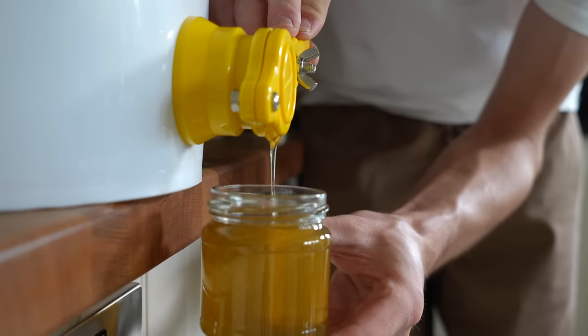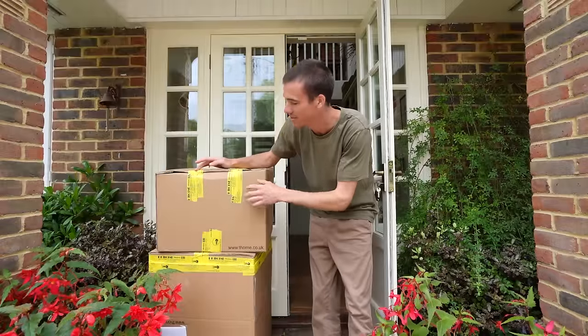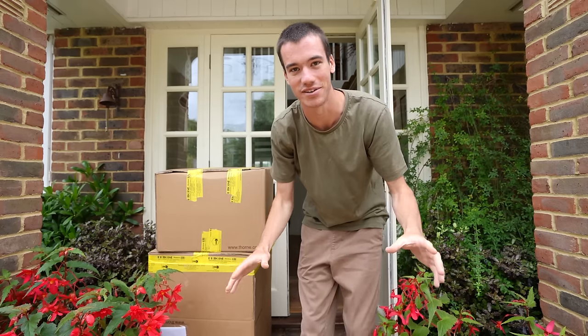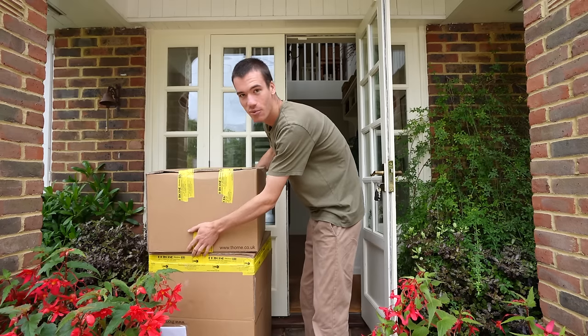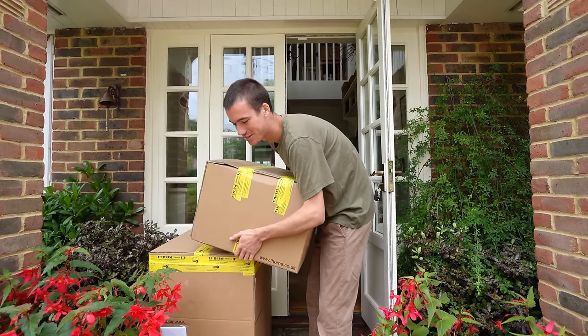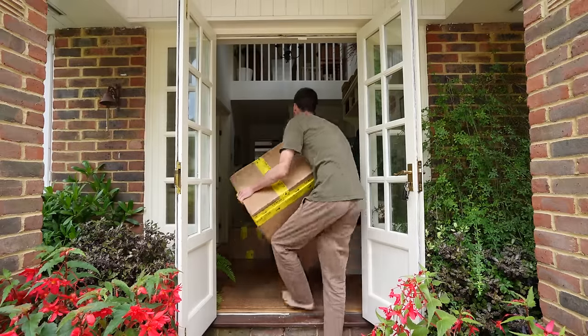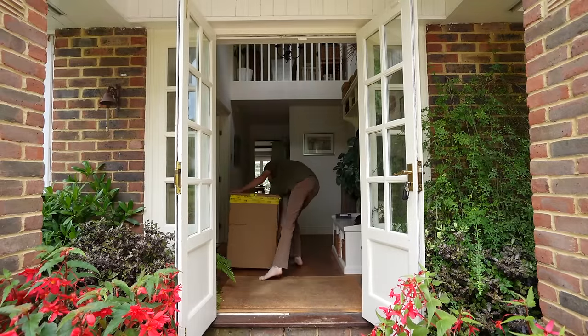Today I'm very excited because inside these boxes is the equipment I need to extract and harvest the honey from my beehives. I've been working towards this moment for the last 12 months. Stay tuned to see the whole honey extracting process.